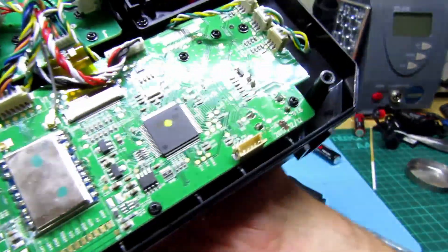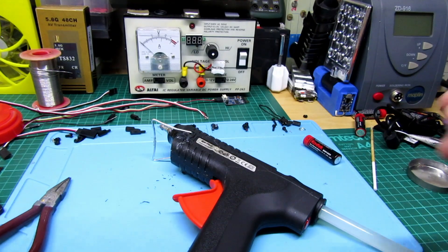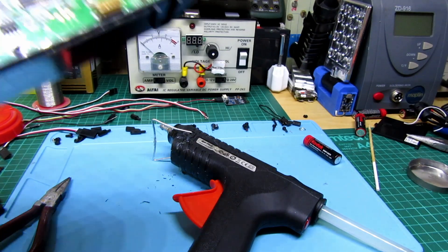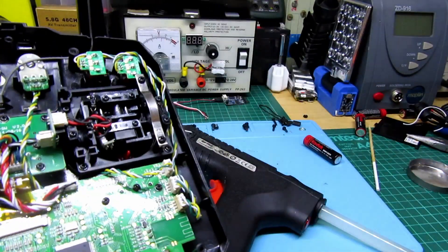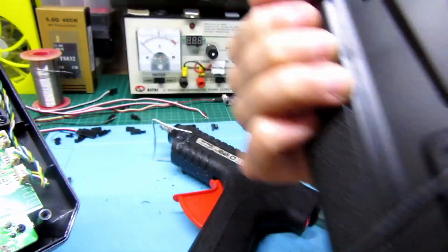I'm going to put an antenna mod on — I'm going to put an external antenna. I can't find it right now, I put it somewhere. Anyway, I'm going to do that, but before I do that I'm going to upgrade the battery tray. As we all know, it uses normal AA batteries, which is crap.